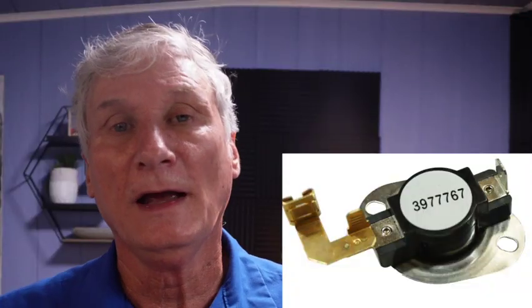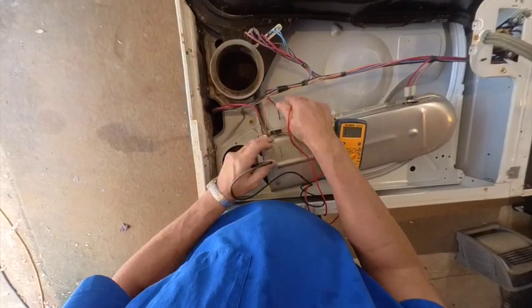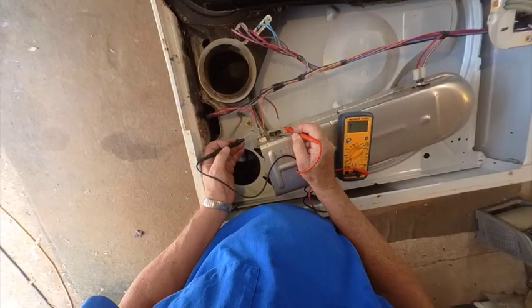Number five: check the working thermostat — that's the one located next to the element, usually connected to the element by an attached spade connector or a short jumper wire. Unplug one of the leads and check for continuity across the thermostat. If it fails, you need to change it.